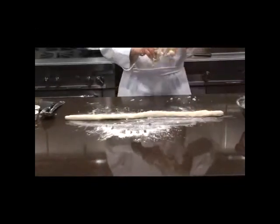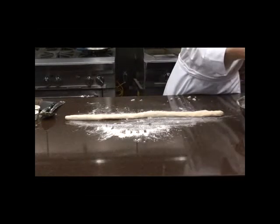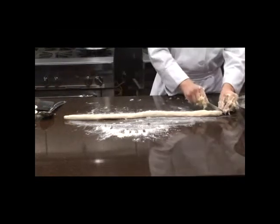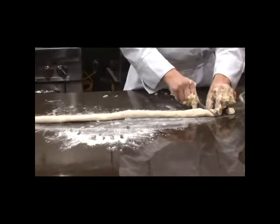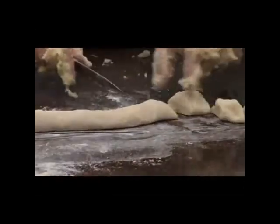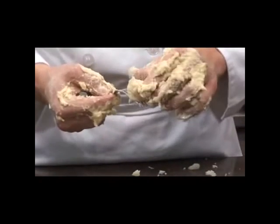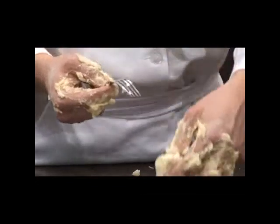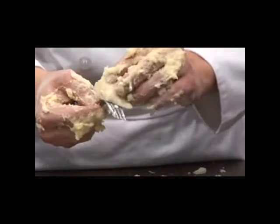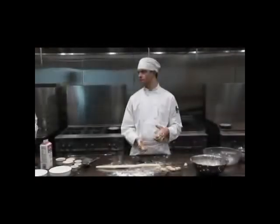We don't have a gnocchi board, but he's going to show you with a fork what we like to do to give the indentations of the classical gnocchi shape. He's got his knife and he's going to cut a few pieces off and then use his fork for a little trick. A little flour on your fork so it doesn't stick, and you just roll them forward — that gives it that nice traditional gnocchi shape.